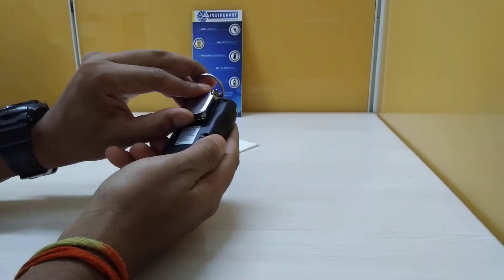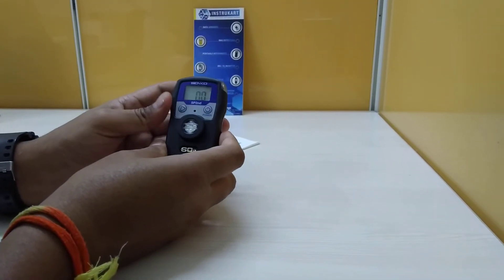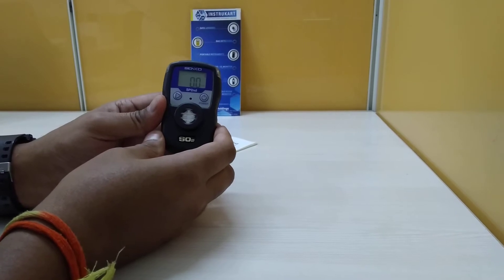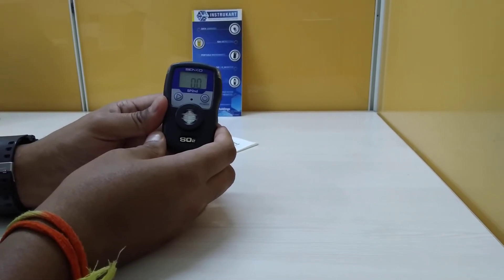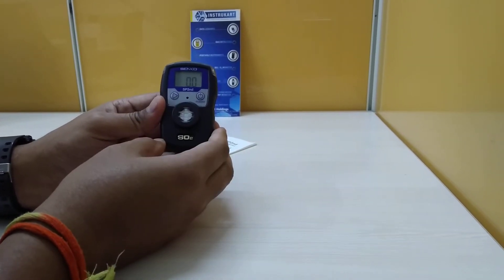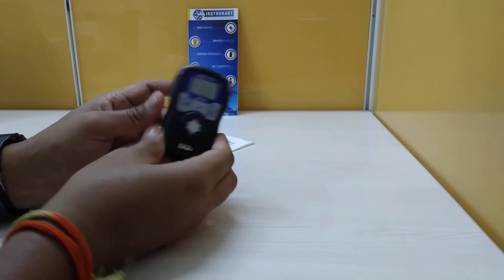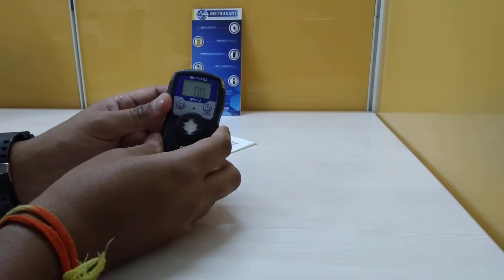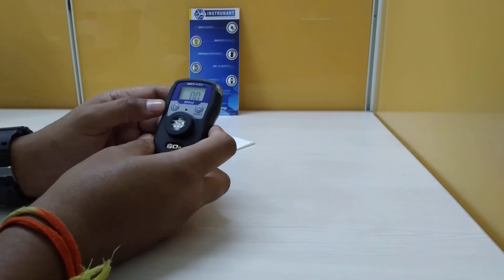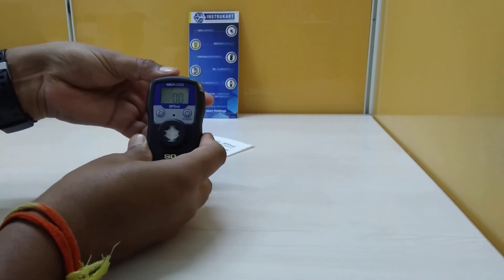A clip is provided for easy hanging. This is basically used in petrochemicals, sewage, and pollutants, and wherever there is existence of sulfur dioxide. This is a bare instrument which comes with only the instruction manual. To see how it responds, I have taken a small experiment.